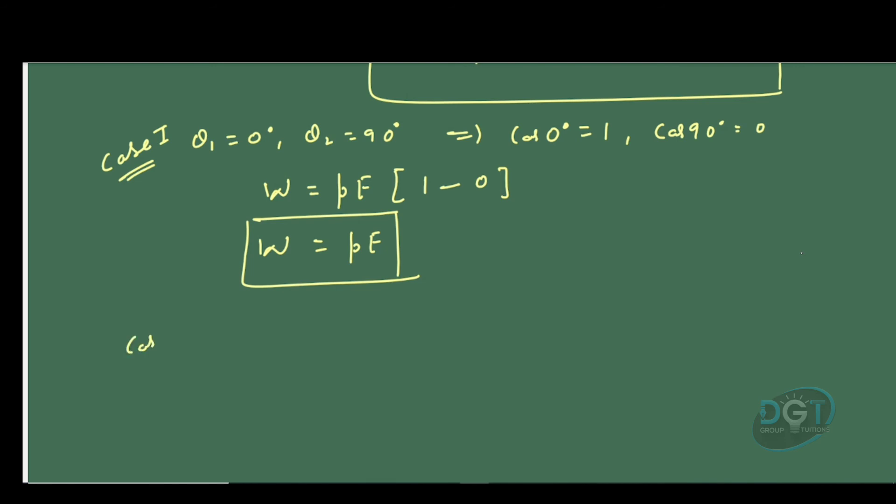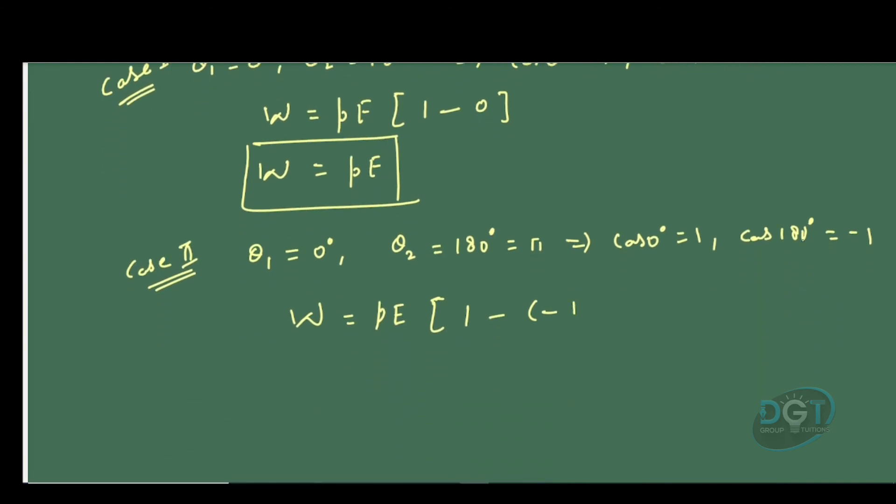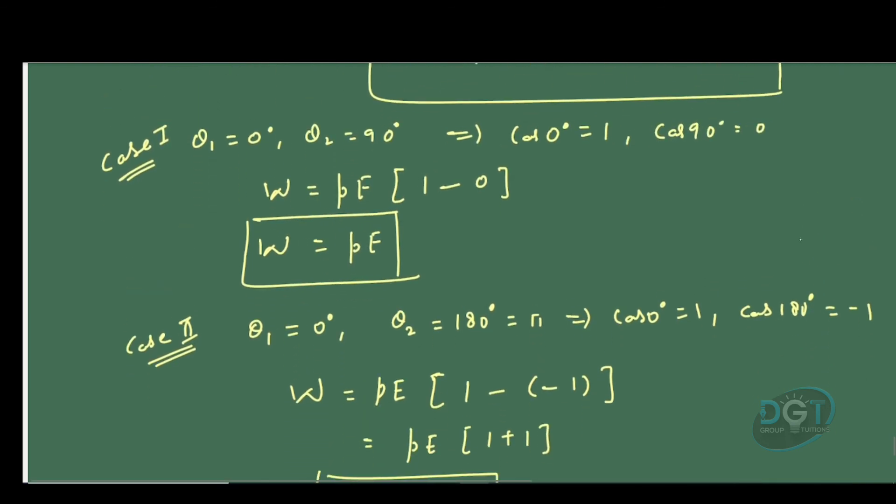Case 2: theta 1 is 0 degrees and theta 2 is 180 degrees or pi radians. cos 0 degrees is 1 and cos 180 degrees is minus 1. So the expression gives W = PE(cos 0 − cos 180) = PE(1 − (−1)) = 2PE. This is the maximum work done in rotating an electric dipole in a uniform electric field. These are the two important cases.